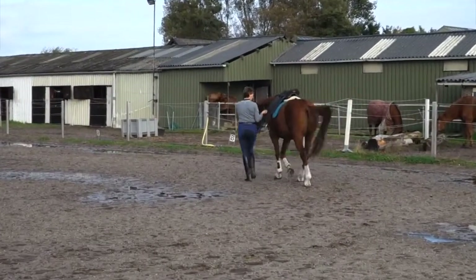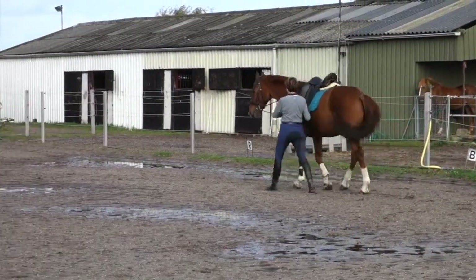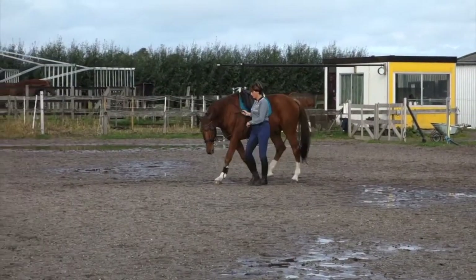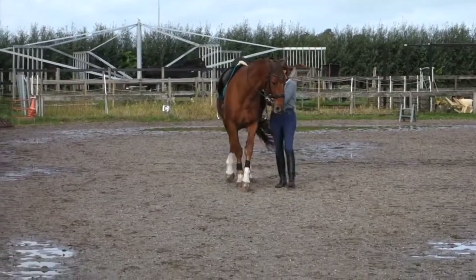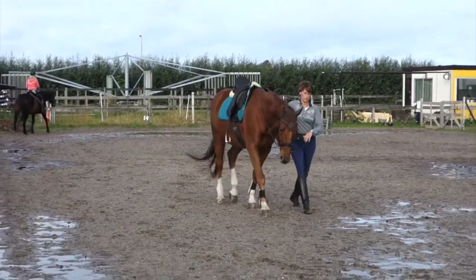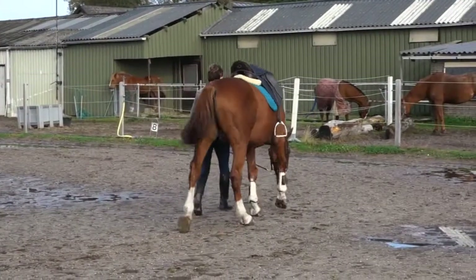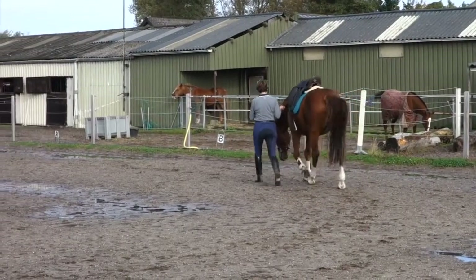It's always a challenge to get him active. You can see me here trying to activate him, and then he will trot — so a bad trot is easier for him than a good walk. But I don't mind, because I will ask him again, and eventually he gets there, because I want a big stride but not rushing — active but not rushing.